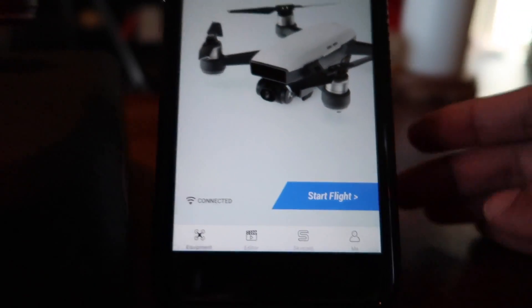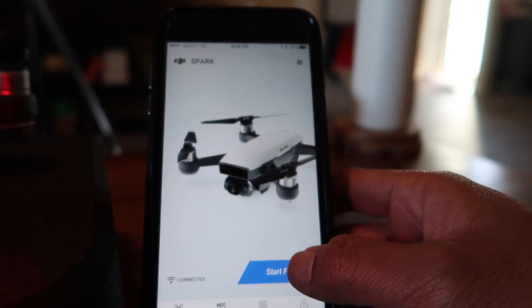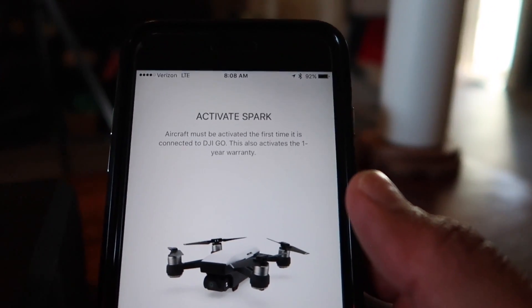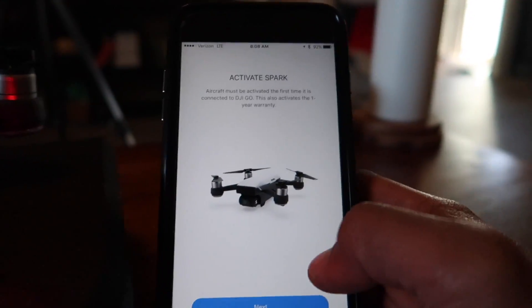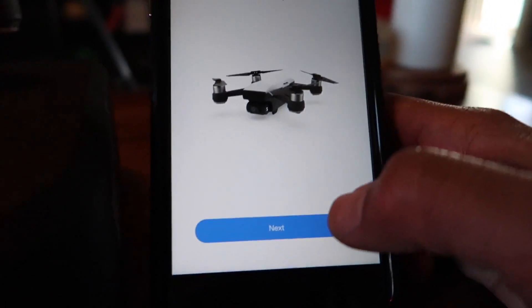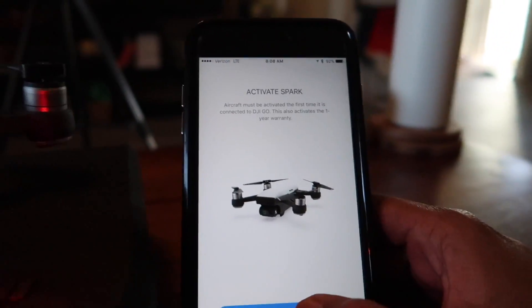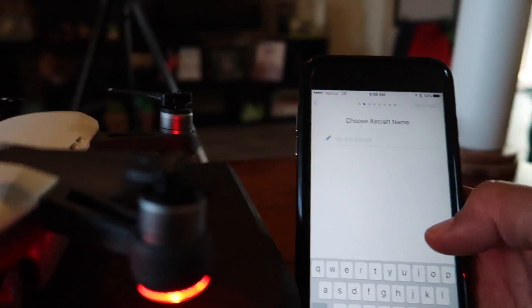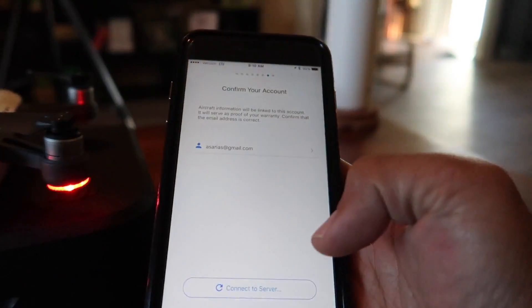So I'm connected. I'm going to start flight. Aircraft must be activated the first time it is connected to DJI Go. This also activates the one-year warranty. I also plan on getting the DJI Refresh or Care plan after I do that, so this thing is taken care of. Choose aircraft name and activate.